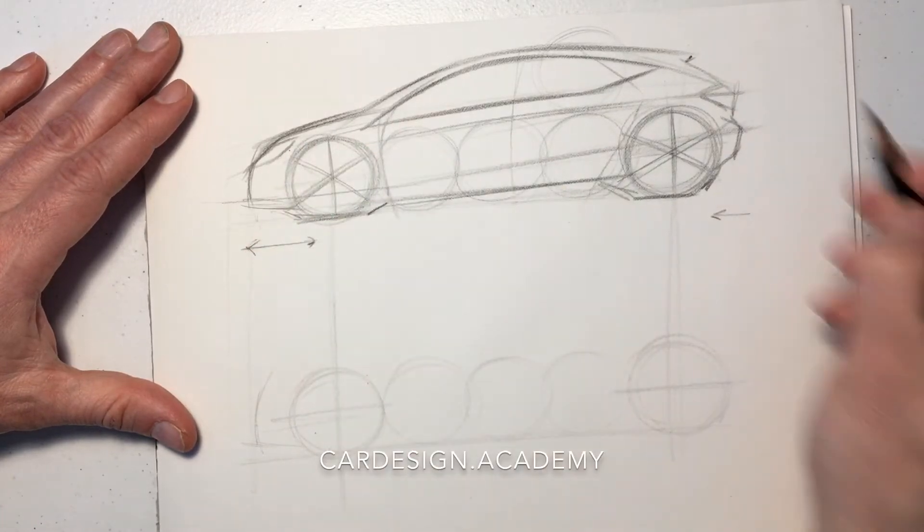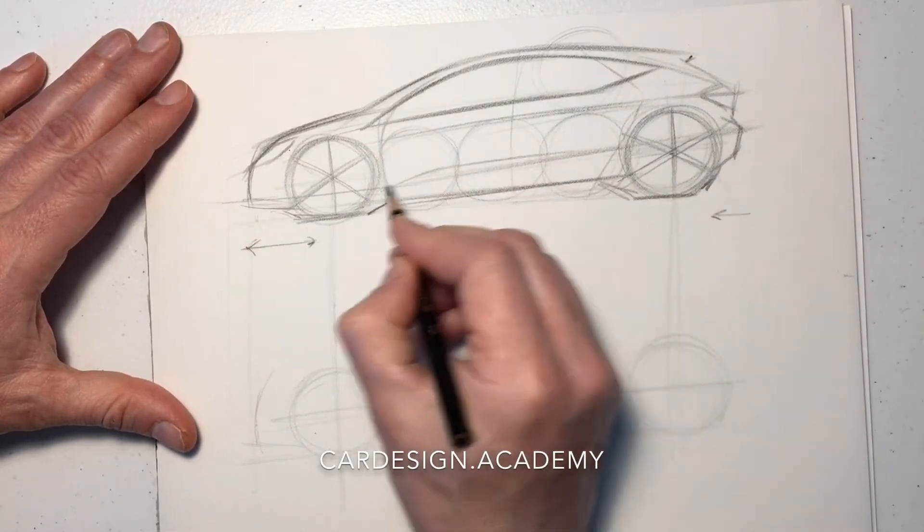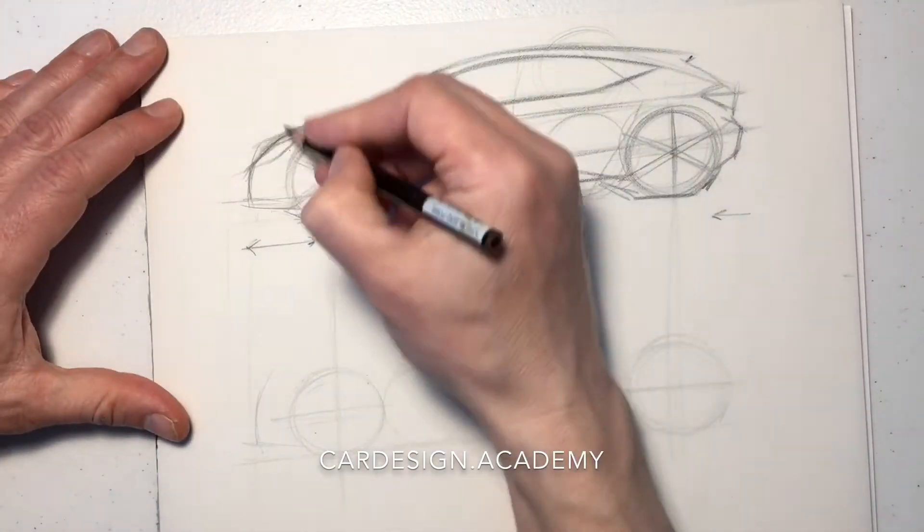The belt line is fairly low with a tall glass to body proportion. The overall height is within two wheel diameters.